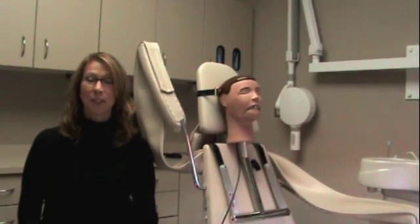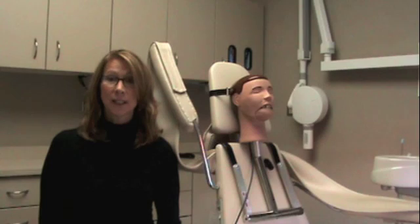Congratulations on your recent Dexter purchase from Dentsply RIN. Please refer to your directions for use in the packaging.